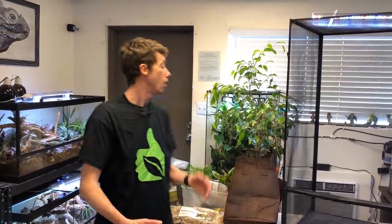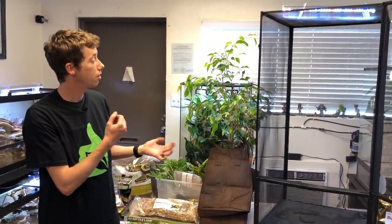Hey guys, how's it going? It's me, Josh Halter, owner and founder of The BioDude. Around me is my showroom here at The BioDude Houston, open Monday through Friday, 8 to 4. Come visit my Facebook, Instagram, and biodude.com.